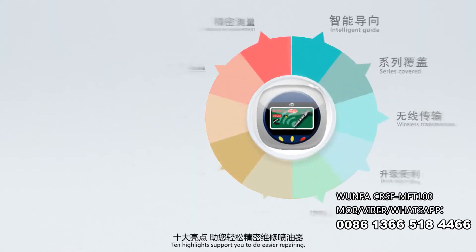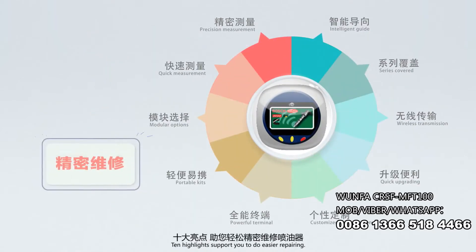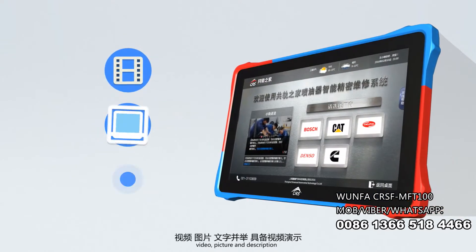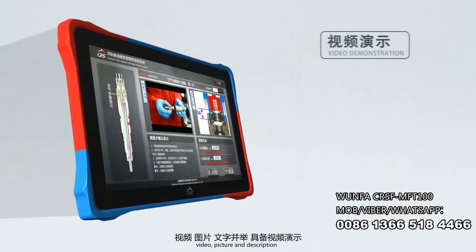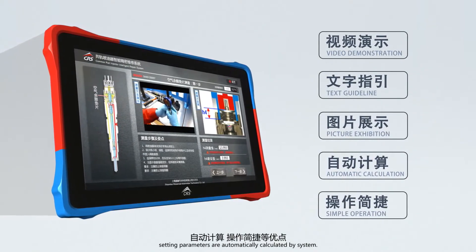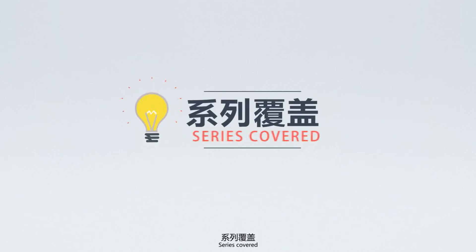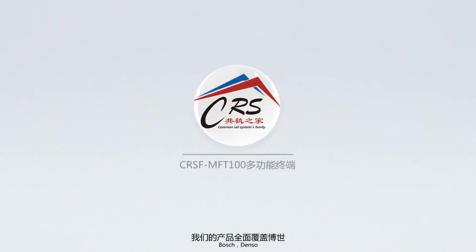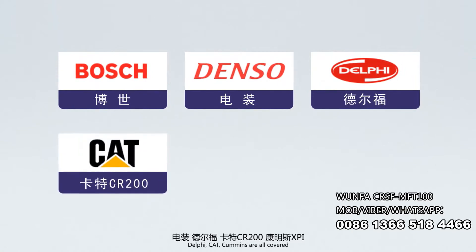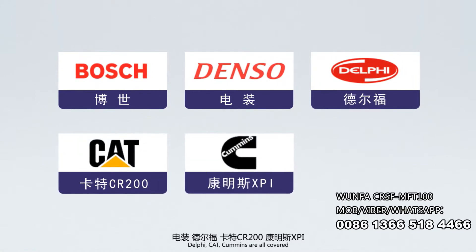Ten highlights support you to ease your repairing. Intelligent Guide — Video, Picture, and Description Guide to Operator. Setting parameters are automatically calculated by the system. Series covered: Bosch, Denso, Delphi, CAT, and Cummins are all covered.